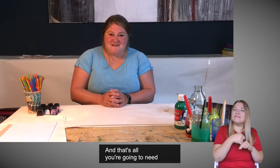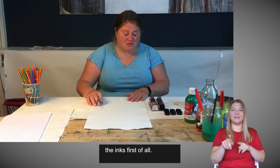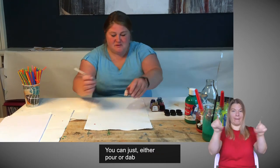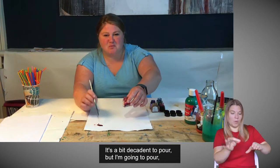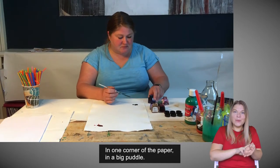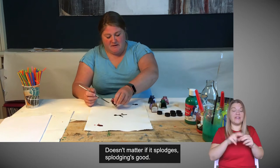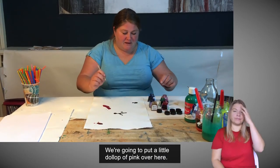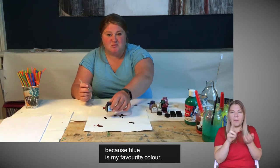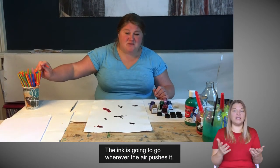And that's all you're going to need, so let's get to work with the inks first of all. Take a little paintbrush and on your clean bit of paper, you can just either pour or dab — it's a bit decadent to pour, but I'm going to pour some different colours. I'm going to use a little bit of blue in one corner of the paper in a big puddle, a little bit of green in the middle. It doesn't matter if it splodges — splodging is good. A little dollop of pink over here, and maybe a little dollop more blue because blue is my favourite colour. No right or wrong — the ink is going to go wherever the air pushes it.